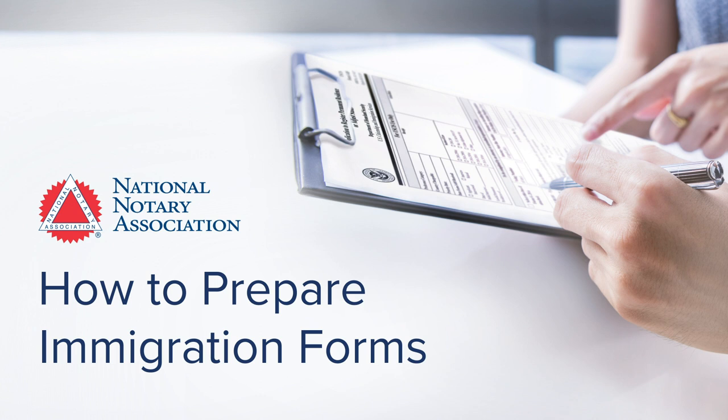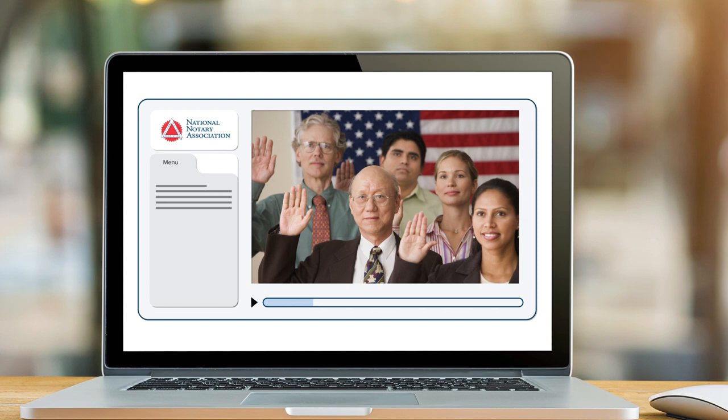In How to Prepare Immigration Forms, we cover the three most used immigration applications. Together, they outline the major milestones of the immigration journey. Let's take a look.